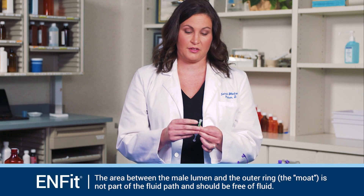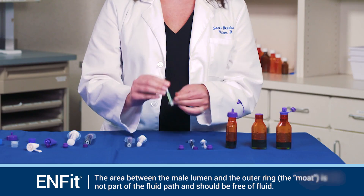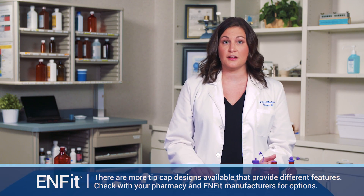Check to make sure there is no fluid in the tip of the syringe. At this point, your medication dose is ready to be capped. We're going to repeat this again with another fill cap and a different type of syringe to demonstrate the procedure.